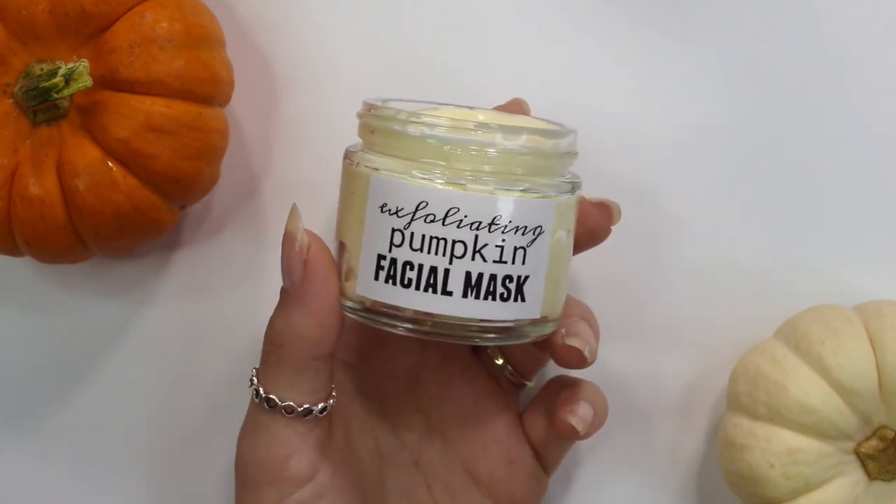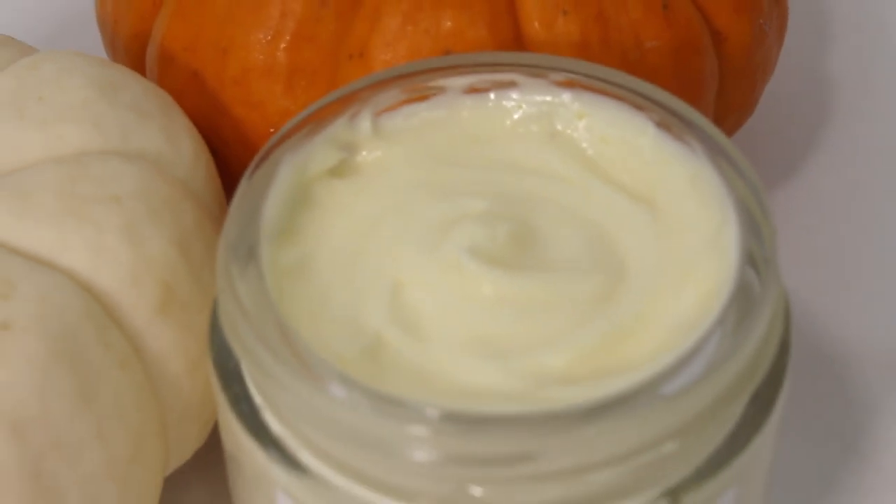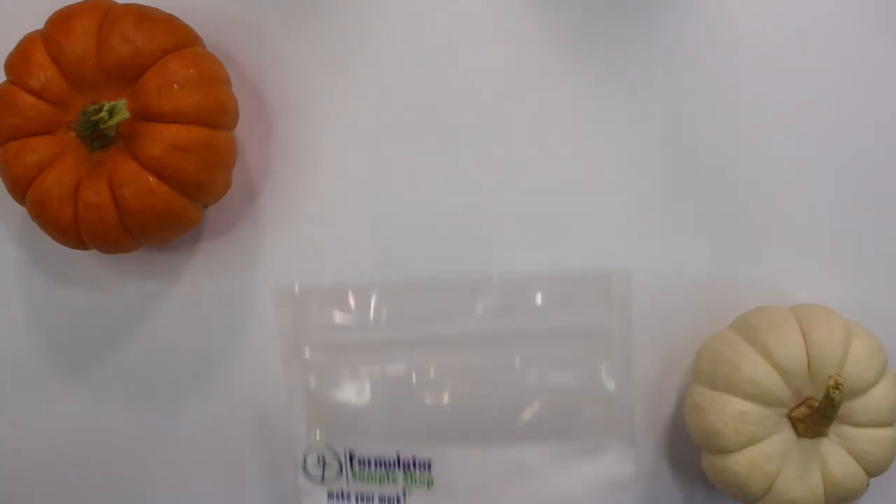Hey everybody, so today I'm going to be showing you guys how I made this exfoliating pumpkin face mask.